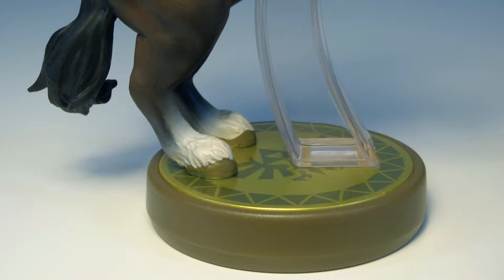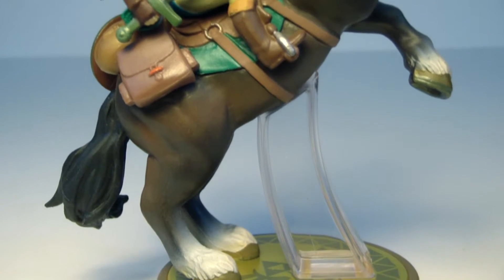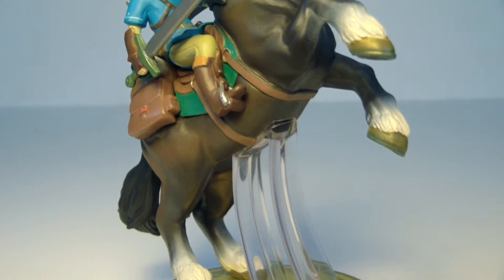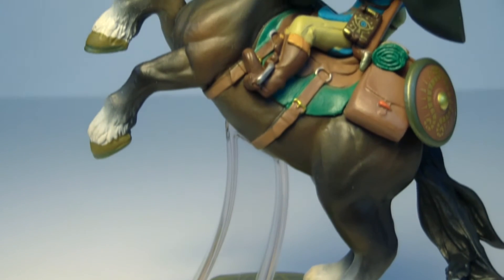Just like the other figure, the base is exactly the same with the Zelda symbol, but this time it has a very large plastic piece holding up the horse. I would have liked to see something a little bit different holding the horse up — maybe try to disguise it a little bit more like they did with the last Link, so it's not as obvious. But it's just something you're going to have to live with.